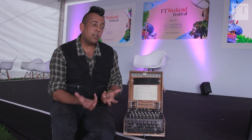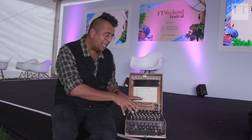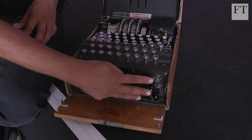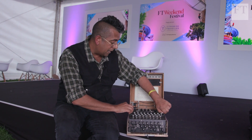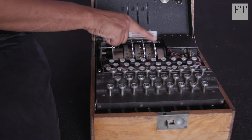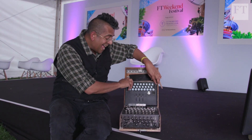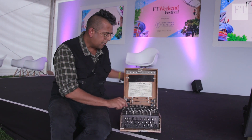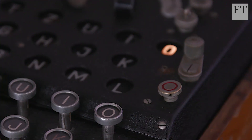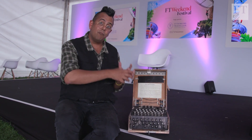To decode RZ, the receiver needs the same machine set up in an identical way — the plugs all in the right positions and the rotors at the right orientations. I can restore the same setup by moving this rotor back two notches. Now with the identical machine settings, if I type R I get O, and if I type Z I get K. So encryption and decryption is straightforward if you know the settings of the machine.